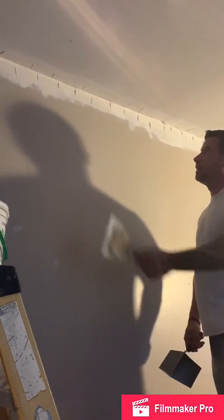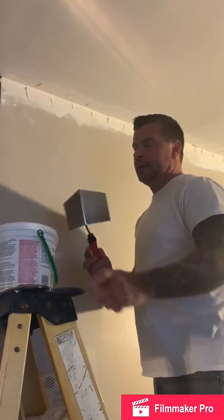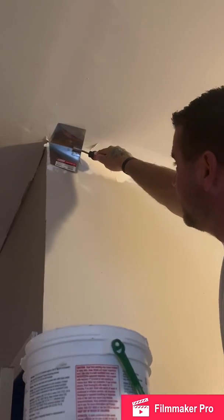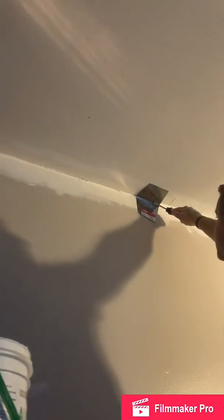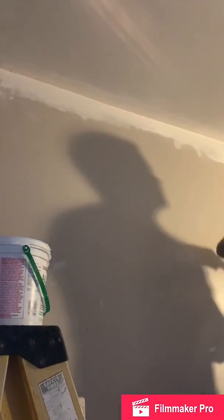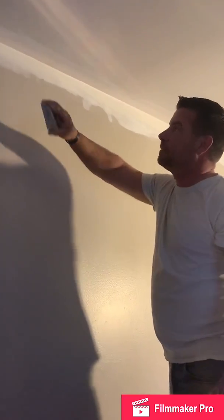Now that I got the second coat of mud applied all the way down the wall and the ceiling, I'm going to use this corner trowel that I talked about yesterday. I'm just going to put it right up into the corner and press pretty hard so that the top edge and the bottom edge are both touching the ceiling, and slowly work it all the way down, pulling the excess mud off. The second coat is applied all the way down — I can still see the tape just a very little bit. So once this dries, we're going to repeat that process just one more time. Then I'll be ready for a light sanding with that sanding pad we talked about yesterday — just get any rough edges or lines with it, and then it's ready for paint.